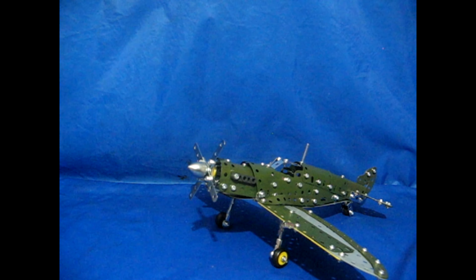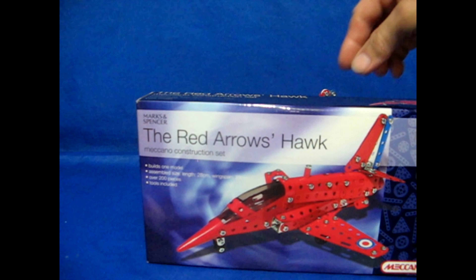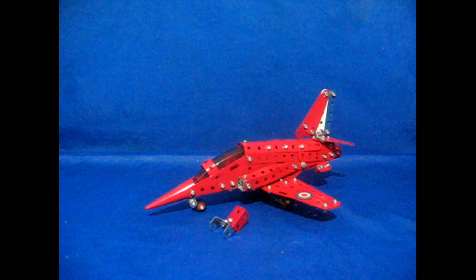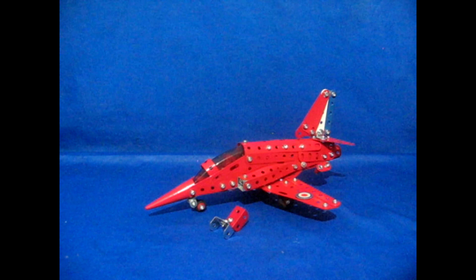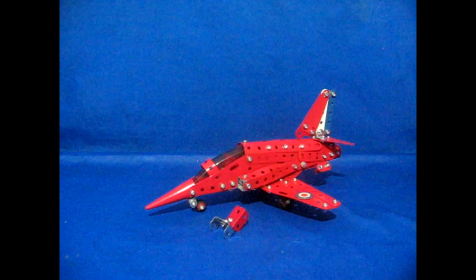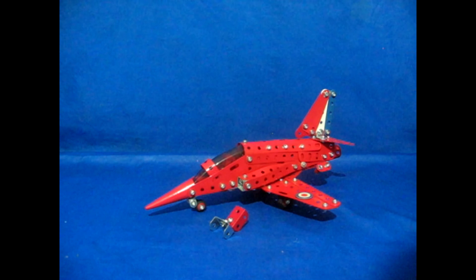And here it is - the final model, the Red Arrows Hawk. It's over 200 parts. Let's have a look at it. It looks like the box - lovely model. The length of it is 28 centimetres long, and the wingspan is 23 centimetres long. It's age 8 plus.